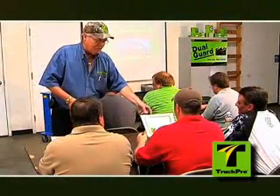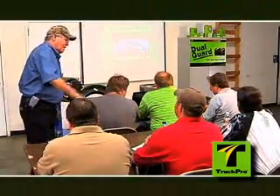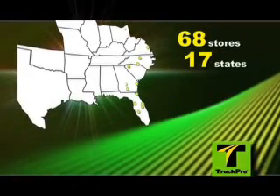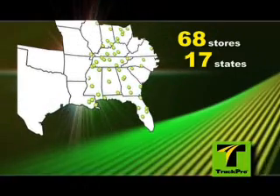Many of our vendor partners hold training clinics, and TruckPro is happy to work with you on training needs. With 68 stores in 17 states, TruckPro offers services in addition to the remanufacturing of brake shoes.